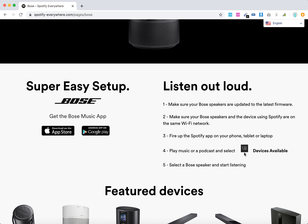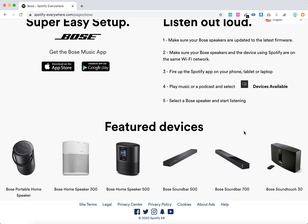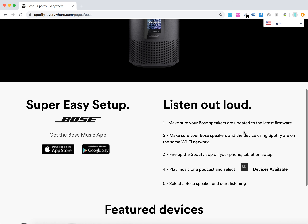Select the available devices and select the speaker. You will need to have both the speaker and Spotify on the same Wi-Fi network — and that's how it works.